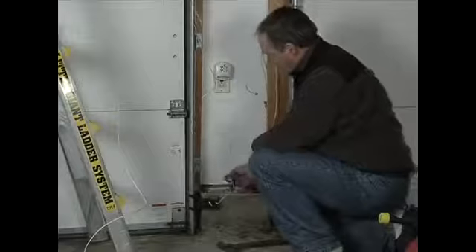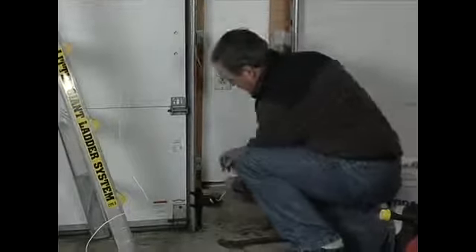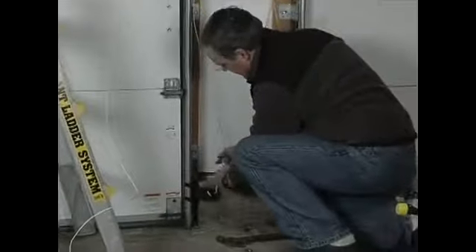Now we're ready to staple this. I like putting a little service loop in here — I'll just twist it a few times — so we have a little excess wire here in case in the future we have to splice in and we'll have some wire to work with. So I've got a little service loop, and now we're going to start stapling the wire on. We've got some staples and we'll just staple it right in here.